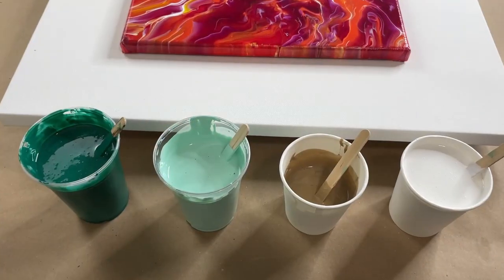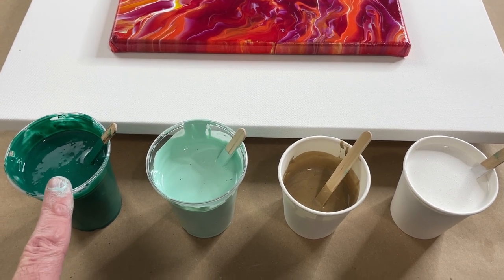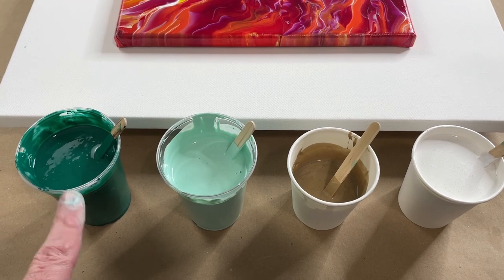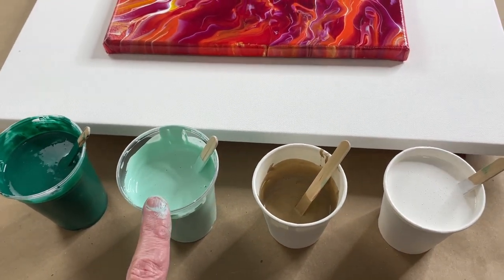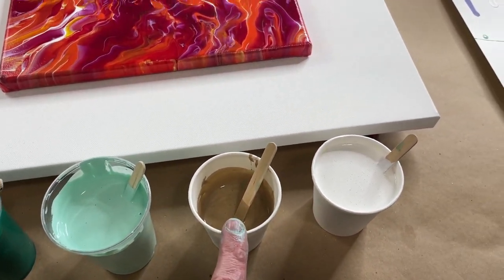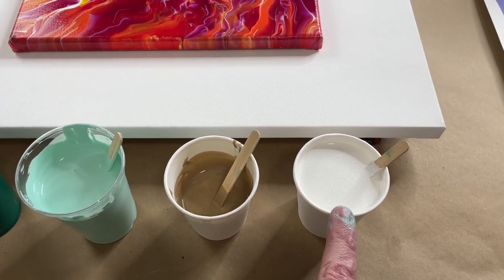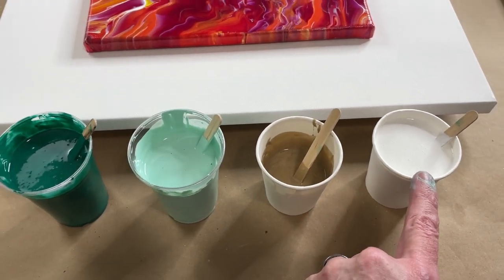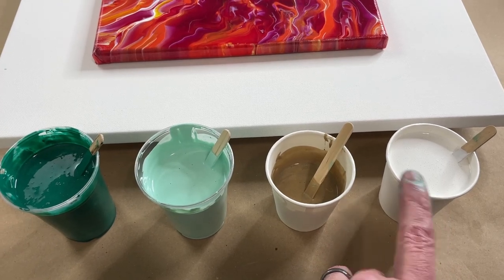First for our colors: we have a phthalo green from my paints, which I added a little bit of really cheap green that I had, and then a little bit of Payne's gray to darken it up. And then again from my paints this is spring green, this is gold from Craftsmart, and this is half Artist Loft soft body white and half Vallejo pearl medium. These three are mixed two parts pouring medium, one part paint, and the pouring medium is Floetrol.